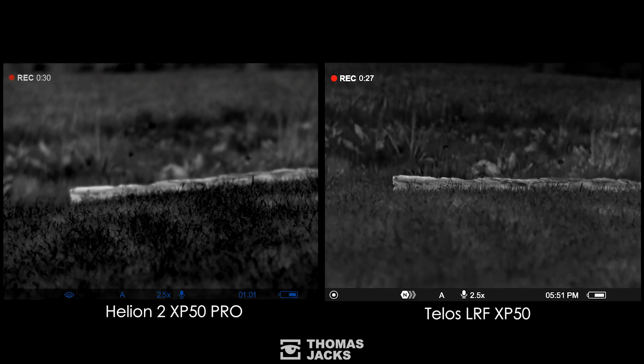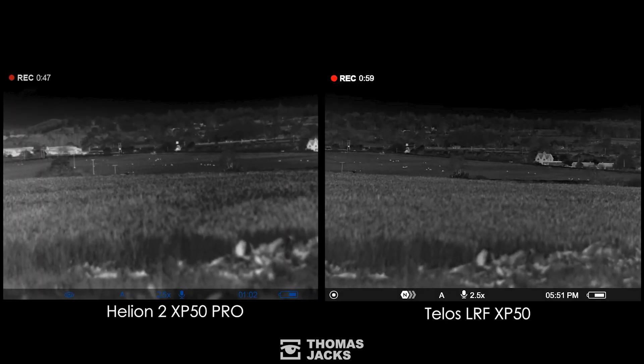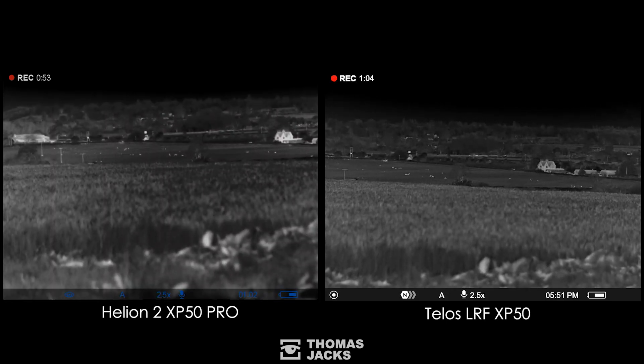Onto something more challenging: sheep at 780 meters and the motorway at 2 kilometers. Freezing the action, starting with the motorway — I can count the lorries' wheels on both the Helion and the Telos, but even in the humidity there's no fuzzy edge for the sub 18 millikelvin Telos. The sheep look okay on both with enough definition to count them, but the Telos shows us more of the farmhouse, which is much crisper and richer in tonal detail.